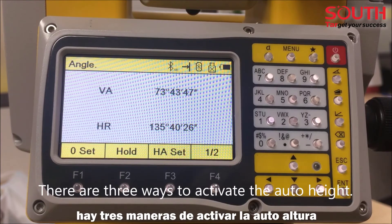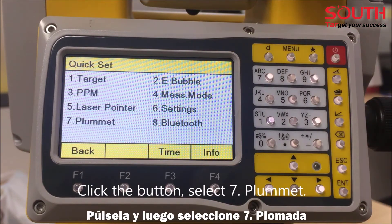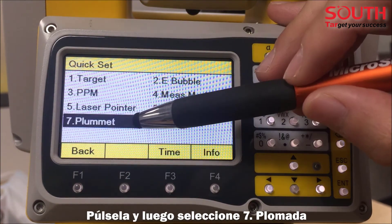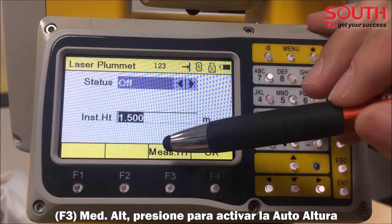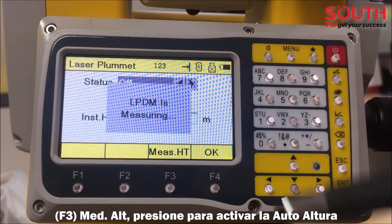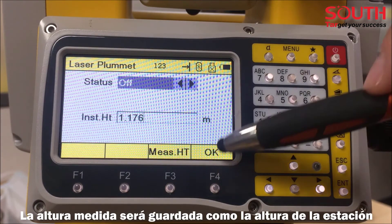Today we will describe how to use auto instrument height on the N3. There are three ways to activate the auto height. The first one is the Star key — click the button, select number seven Plummet. Here is the measure key; press it to activate the auto height. The measured height will be saved as the station height.